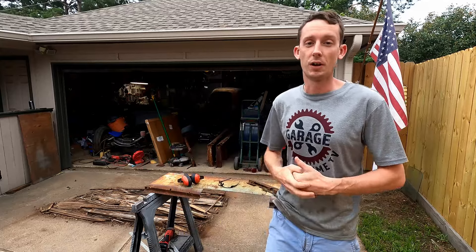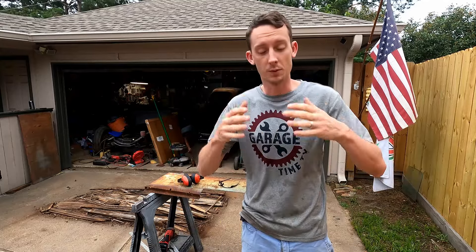Hey everybody, welcome back to another episode of Garage Time TV. I'm Marshall and we are finally getting back into our 1952 GMC pickup project.